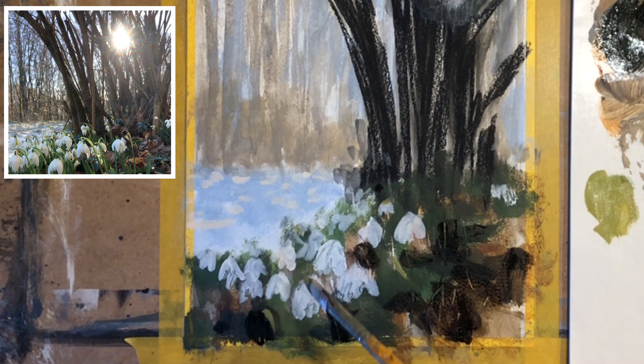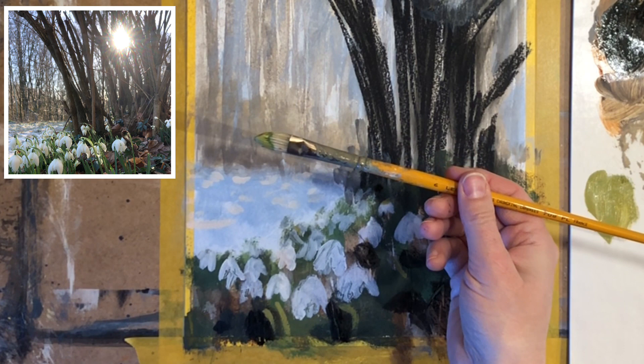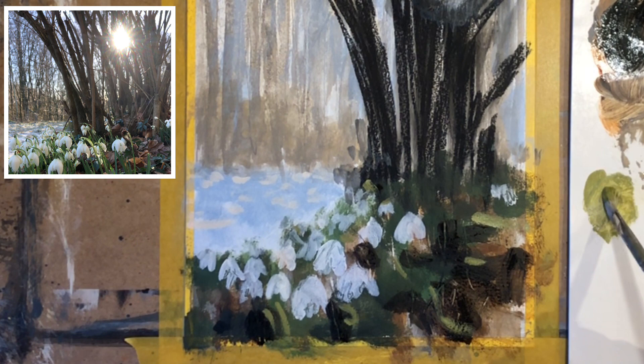To create some life in the foreground amongst all the dark colors, we want to add some dabs of lighter colors. I chose a kind of yellowish olive green and I'm going to add just tiny spots of color here and there to indicate some greenery that is hit by the rays of the sun.